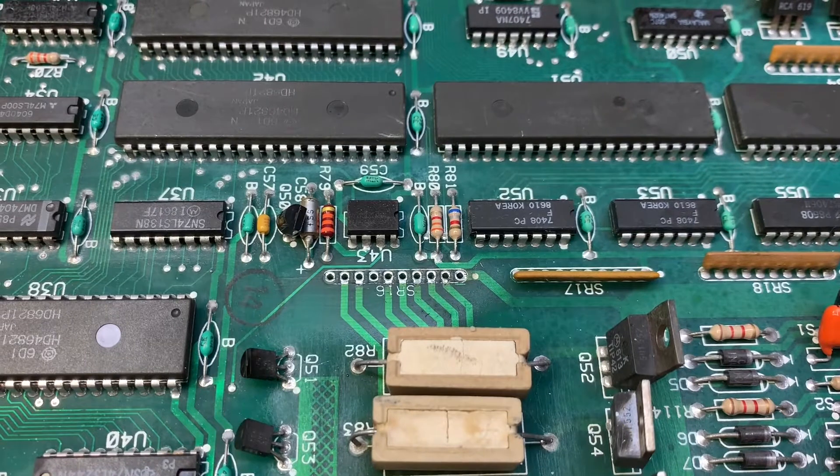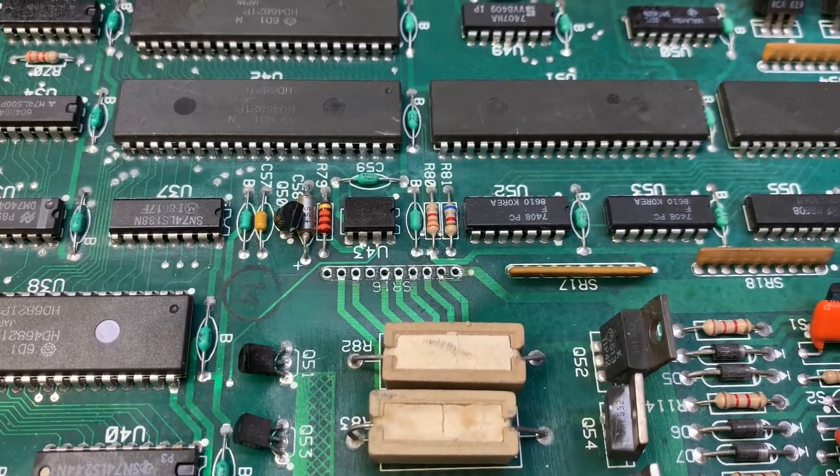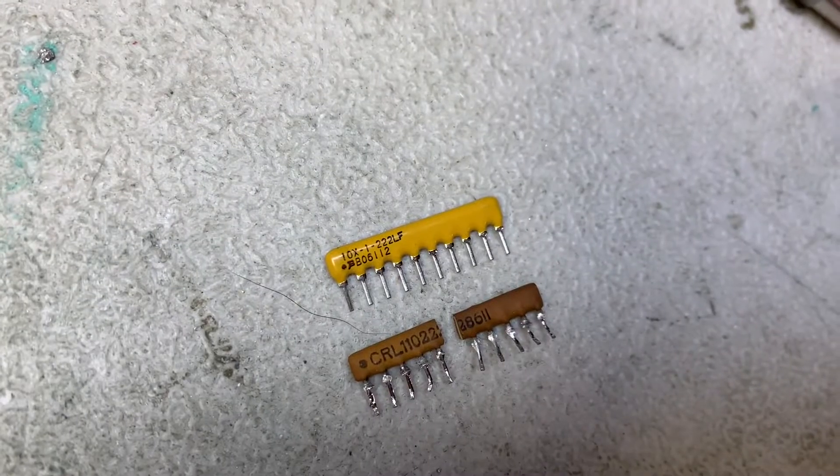I correlated that crack to the lamp matrix — columns 5, 6, 7, and 8 were always locked on, so that pull-up resistor wasn't doing its job. I've got a new one from my friend Dad at Great Plains Electronics, and let's get that in there and see if that solves the problem.